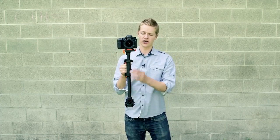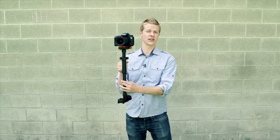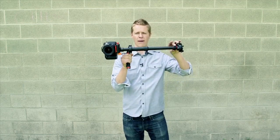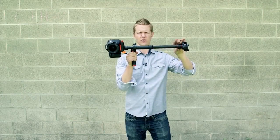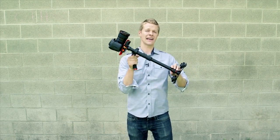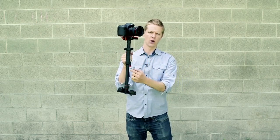When adjusting the handle and where it sits on the rod, use the two-second drop rule: bring it up 90 degrees, let it drop, and count to two — one, two — and that's about right. If it's dropping too fast, that means you need to move the handle a little lower down on the rod.